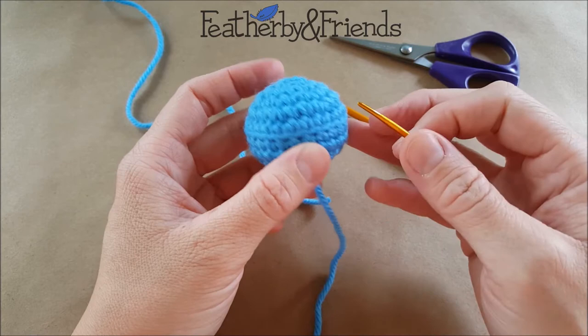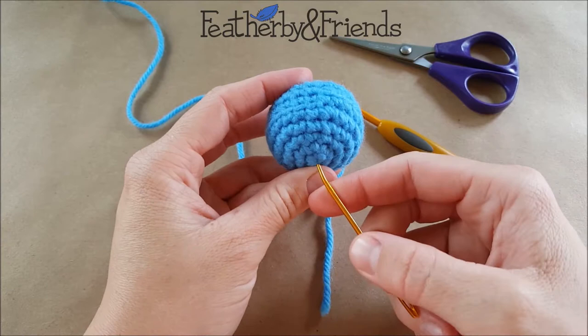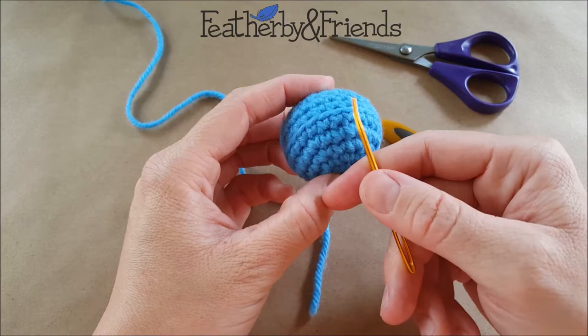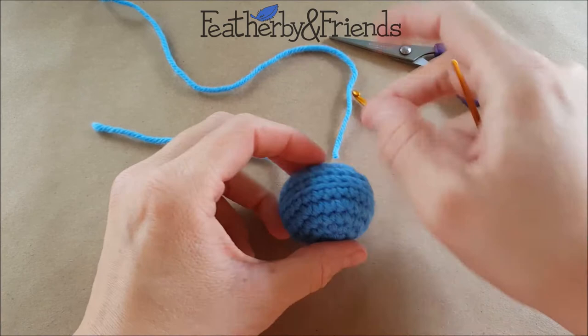Now I'm going to join my yarn and work into the front loops to continue my piece. The first thing you want to do is make sure you're going the right way. Here's my magic loop where I started, so I'm going to hold my piece with the magic loop facing me. When working around, it's going to look like a continuation of the previous stitches. If you do it the other way, you're going to have the wrong side showing.